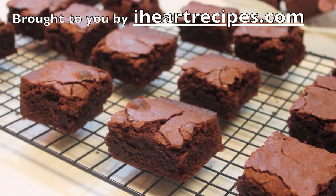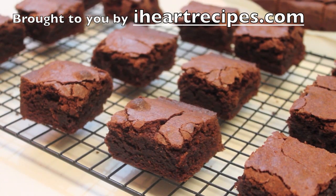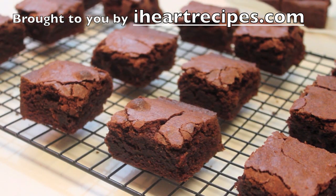Hi, it's Rosie and we are making homemade brownies. If you would like to print out the recipe for these brownies, visit me on my blog, iHeartRecipes.com.